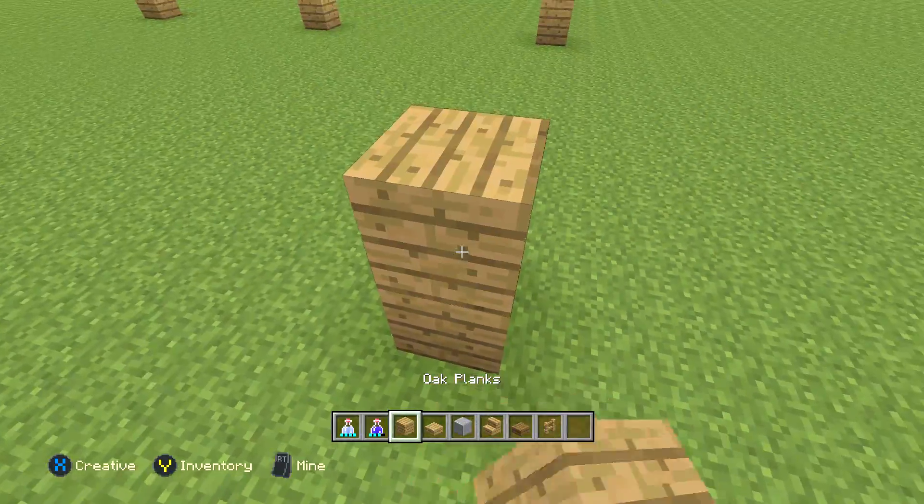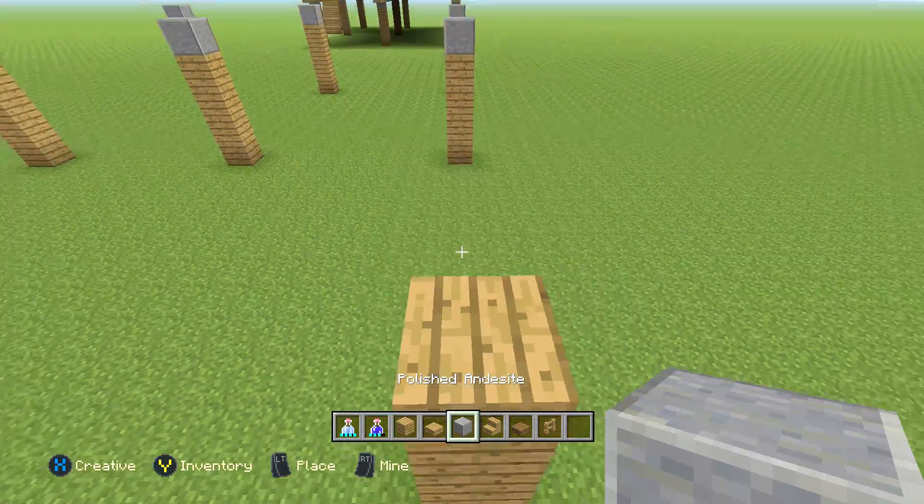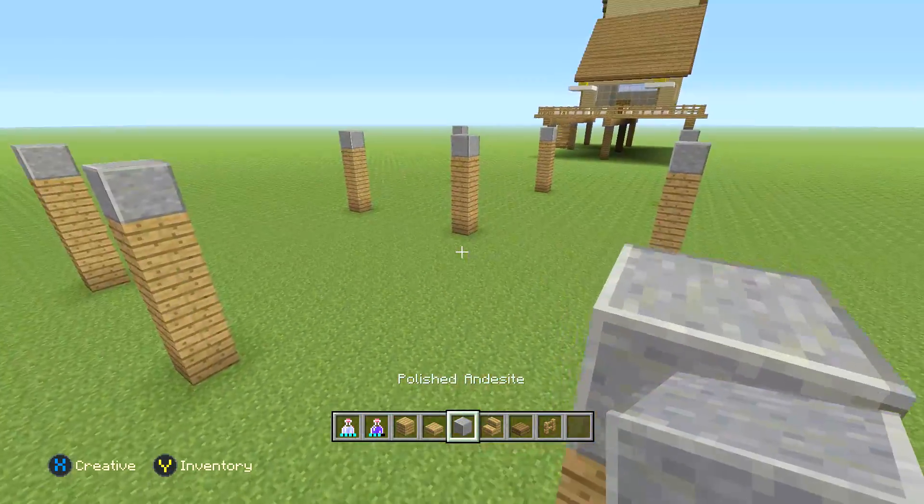Alright, and over here, same thing — matches up on this side, matches up on this side. We're good. Finished up with the polished andesite, just like that.